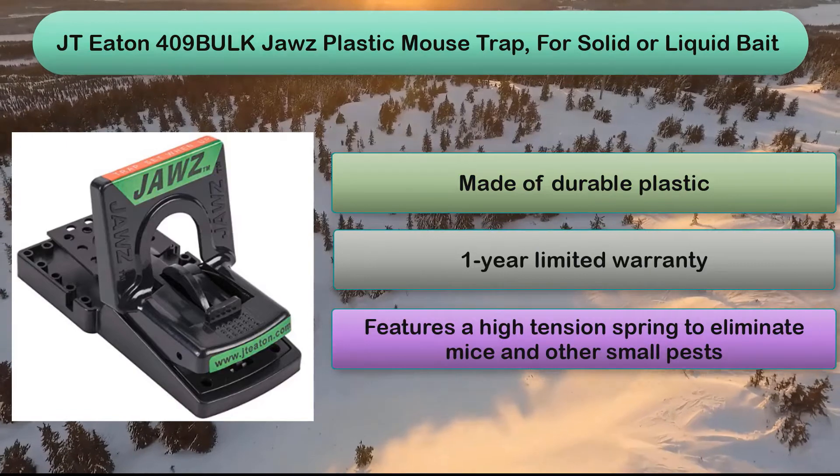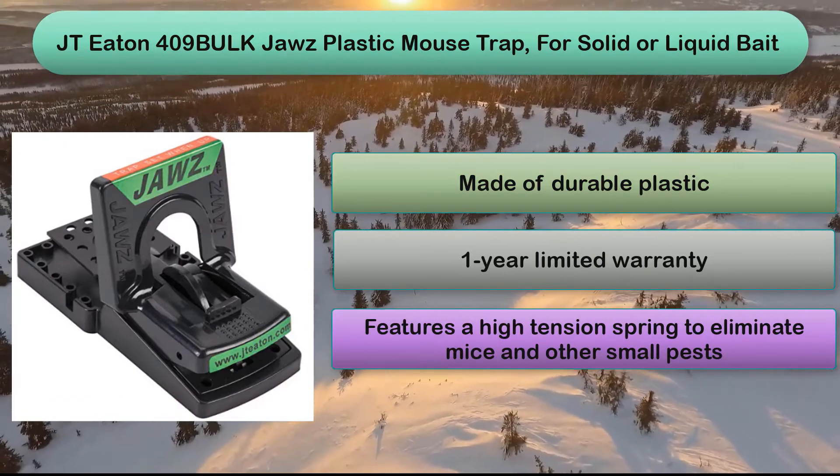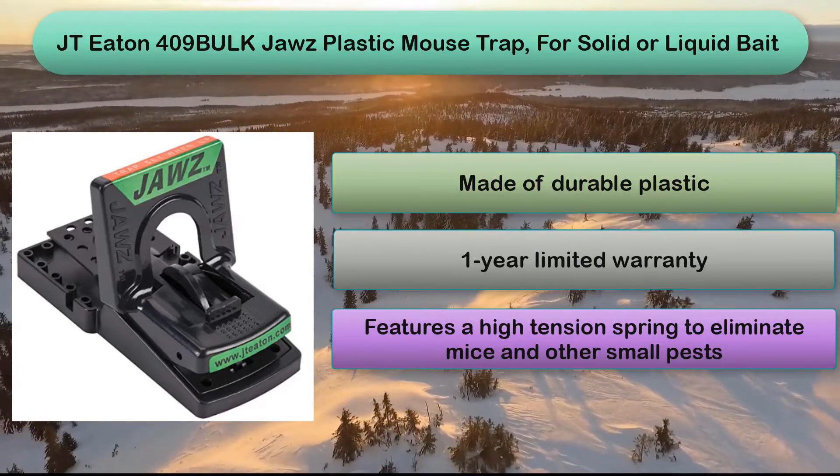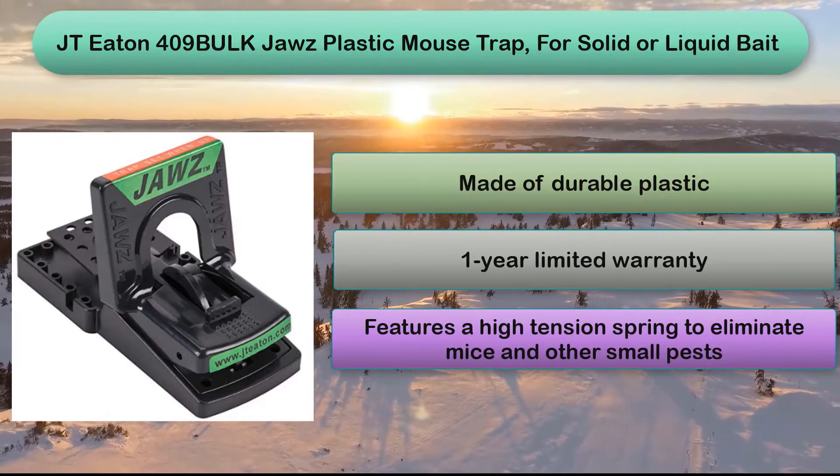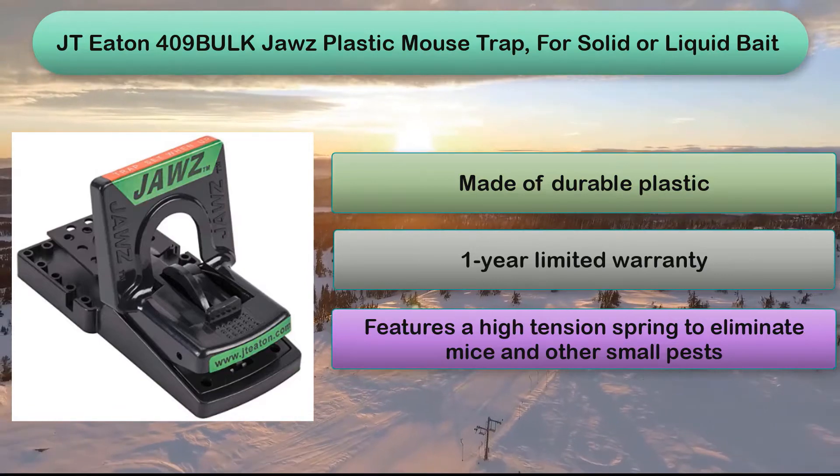We love that this snap trap is fitted with a red label to indicate whether it's properly set, and that it's small enough to fit in tight spaces. This model is ideal for placing under equipment or along long walls.